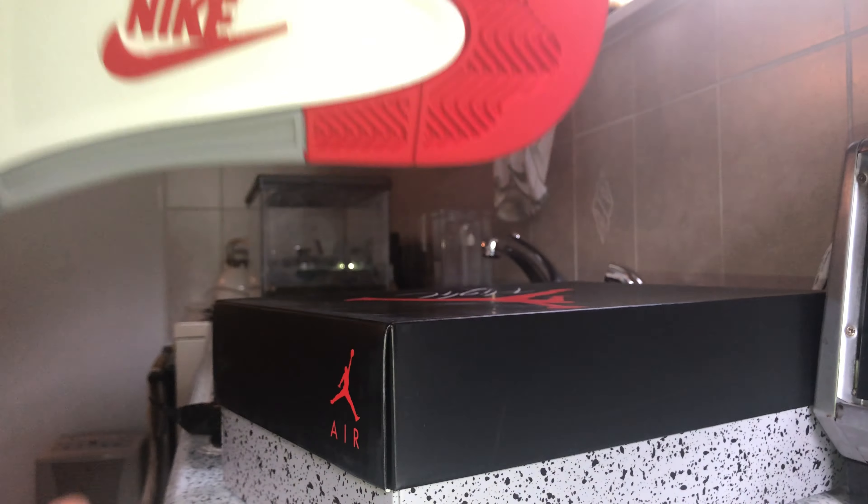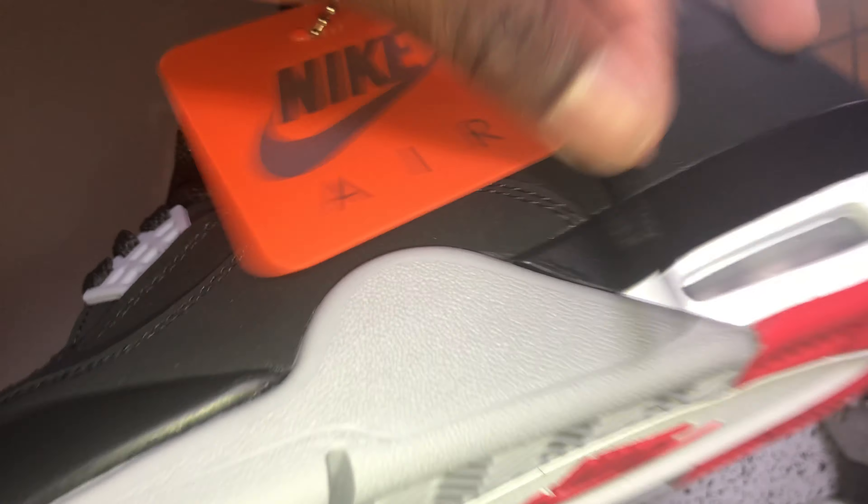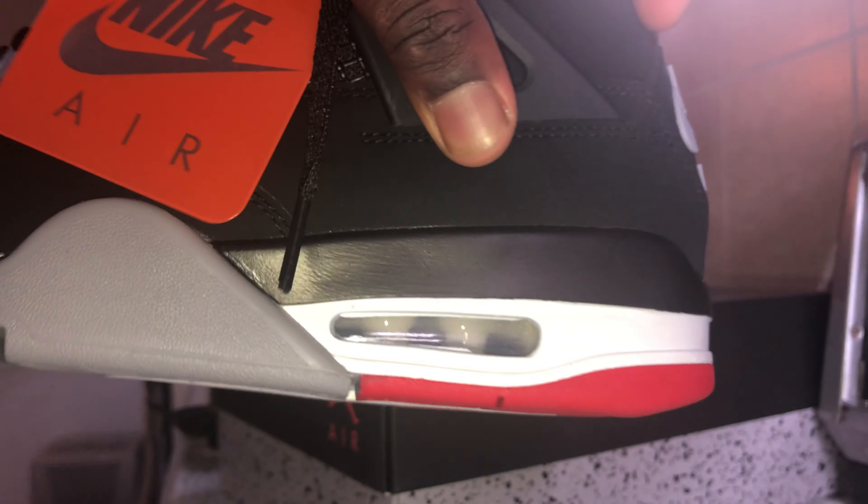On the bottom it also has Nike Air. You can see these are brand new, dead stock. Nice clear air bubble — there's always something good to see.